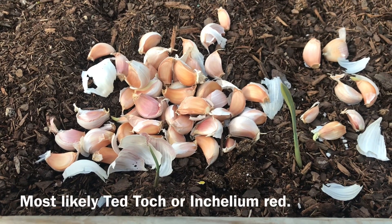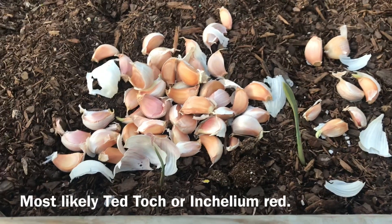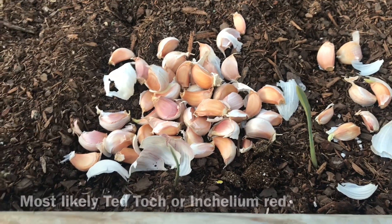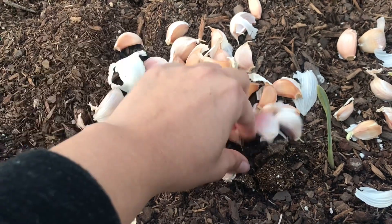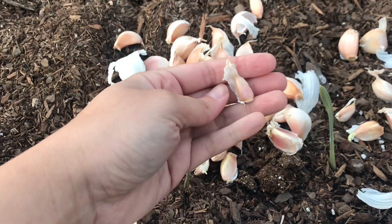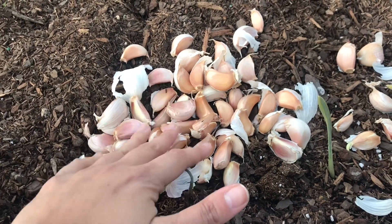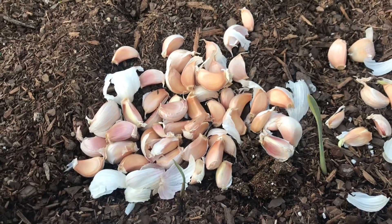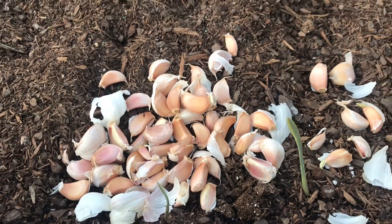Normally I like to grow the hardneck variety because it tastes better and you get much bigger garlic, and though you get fewer cloves you just get larger cloves. With the softneck varieties you tend to get a bunch of thinner, skinnier cloves on the inside, and these are a lot more difficult to peel than the hardneck garlic, so that's why I haven't grown them in the past — but I wanted to try growing this variety.